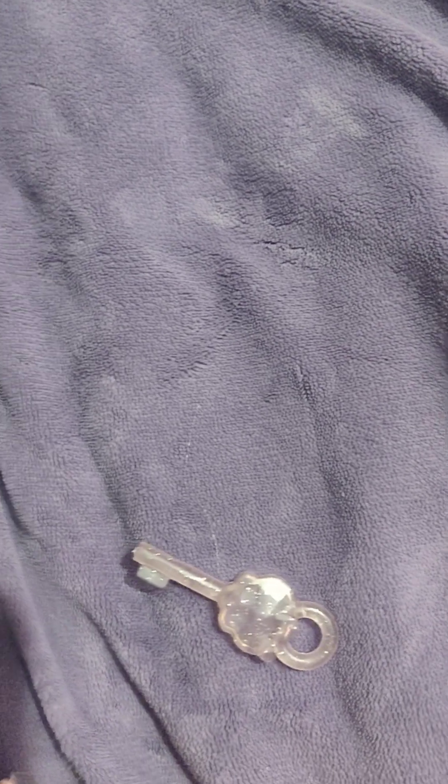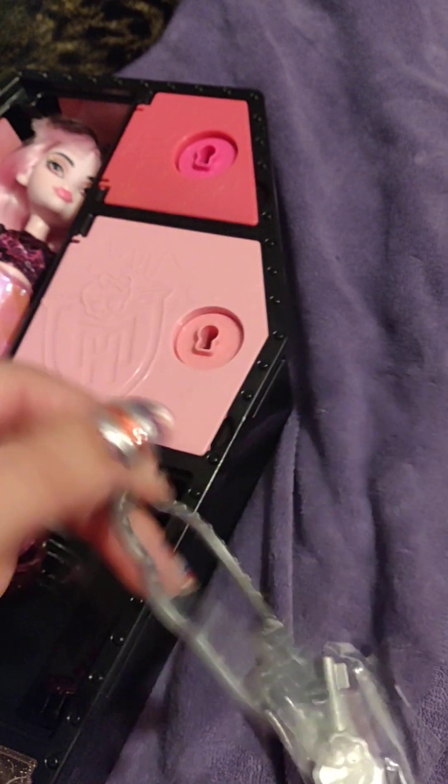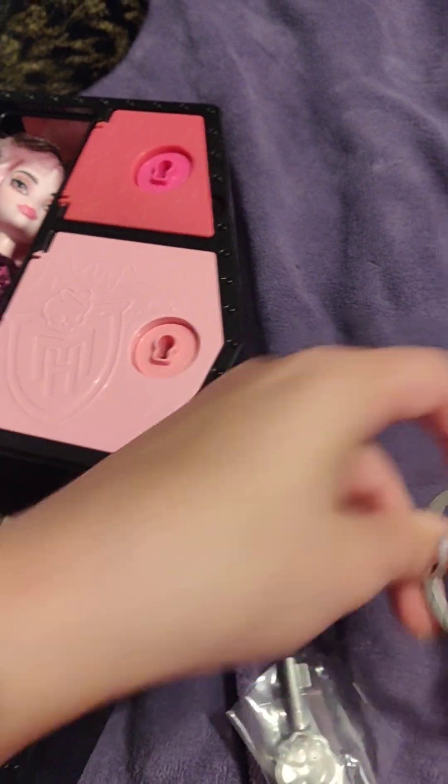This was in here along with the thing that you can put all of the little keys on, and it would be like a keychain for it. And some shoes.